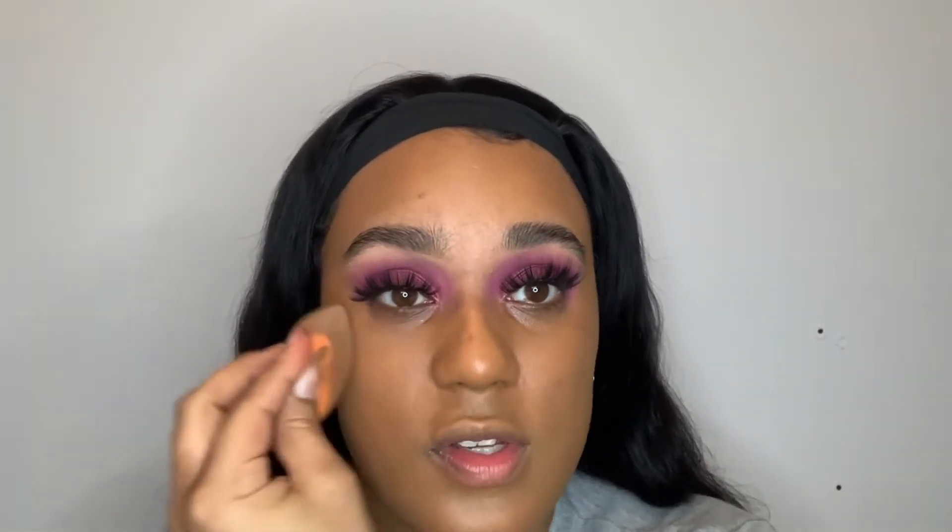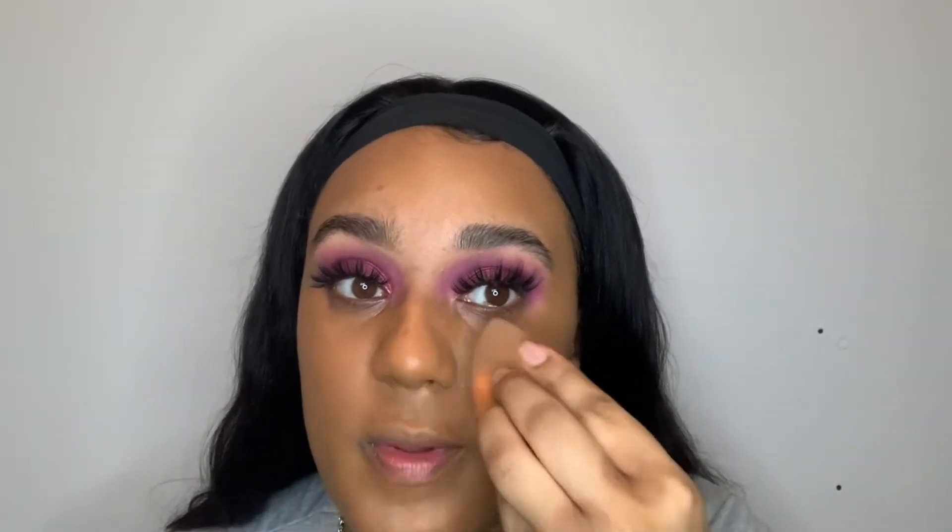To blend it out I'm literally just using the Real Techniques Expert Face Brush. This shade looks a little bit mad right now but I'll fix it — trust the process. I went ahead and added a tiny bit more of one shade just to even out the color, but I'm gonna have to fix it with concealer. Now I'm going over with my beauty blender to blend this out — it gets rid of the excess. I don't wet my beauty blender for this step; if I'm using it instead of a foundation brush I wet it, but here I just literally pat off the excess.